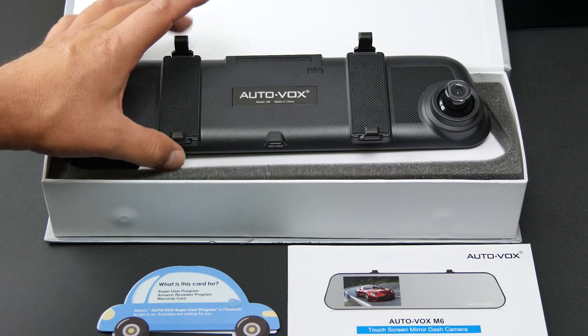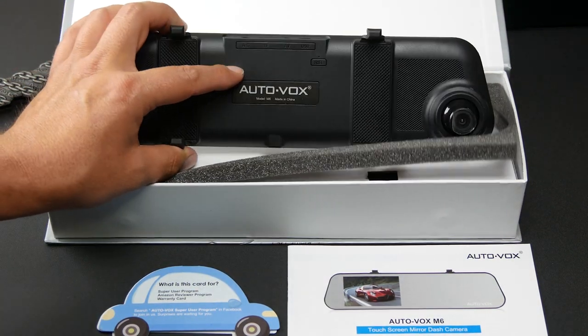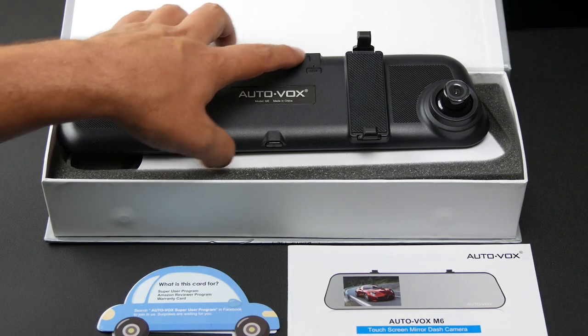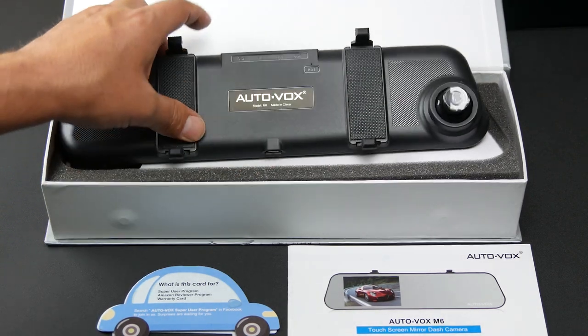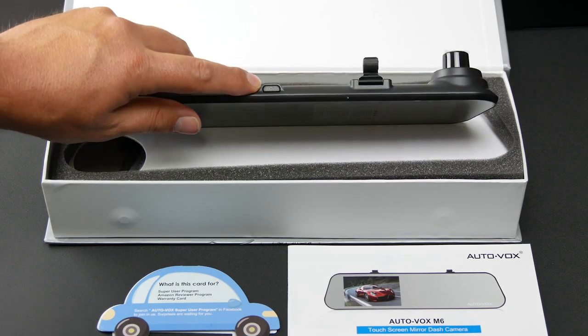There's your camera. This is where you hook your straps to wrap around your rear-view mirror. We've got a memory card slot, AV, USB. We've got a reset button right here. Power button down here on the bottom.